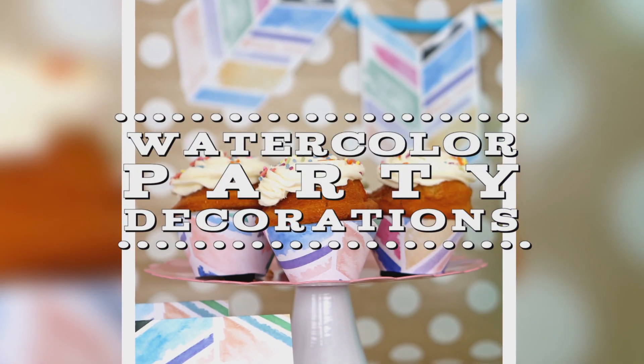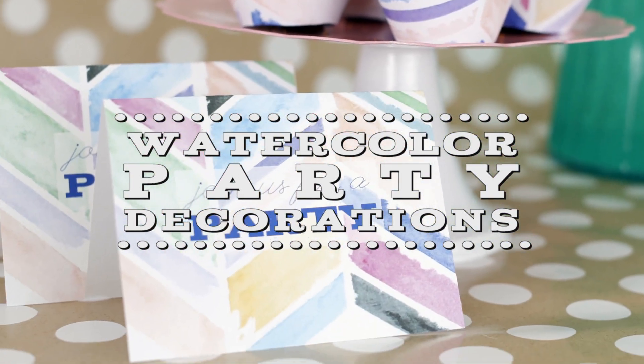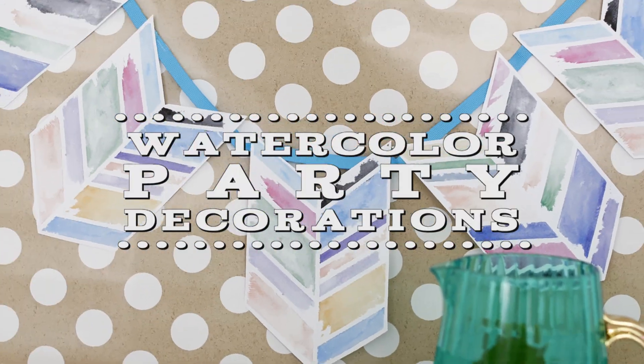Hey guys, custom party decor can be kind of expensive, but doing it all yourself can sometimes be a little overwhelming. So today I'm going to show you how to decorate an entire party using one simple watercolor technique and your home printer.